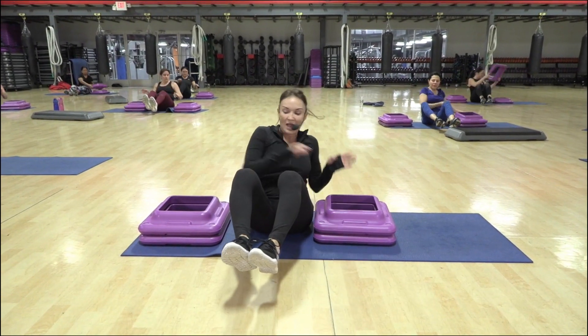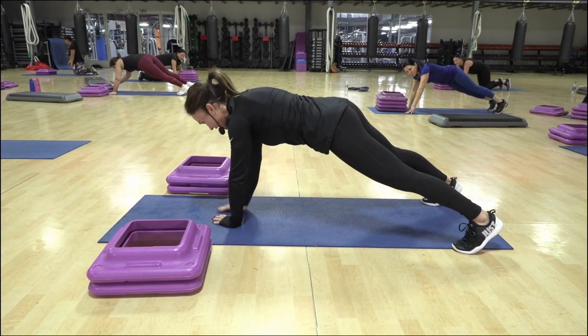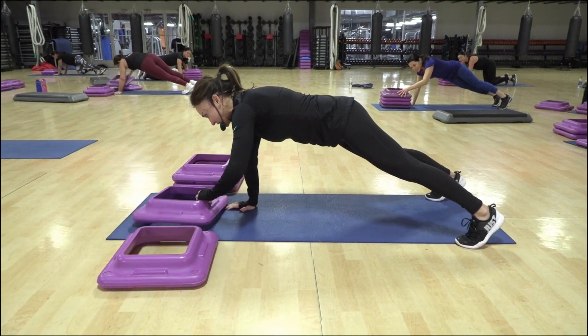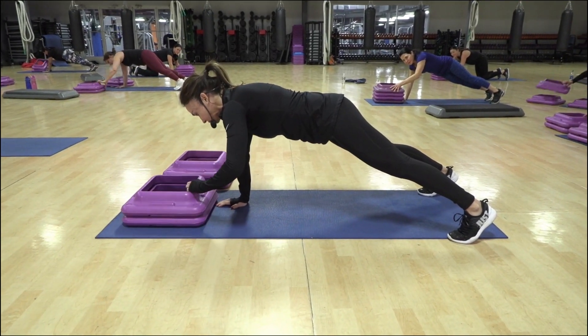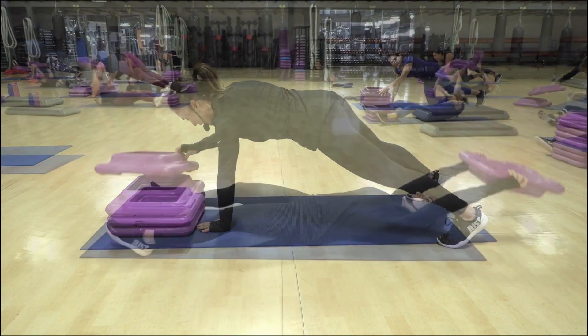Two, adjust. You can adjust if you're not quite in the right spot. Switch hands. Bring that outside step back to the center. Switch hands. Bring the other back in.